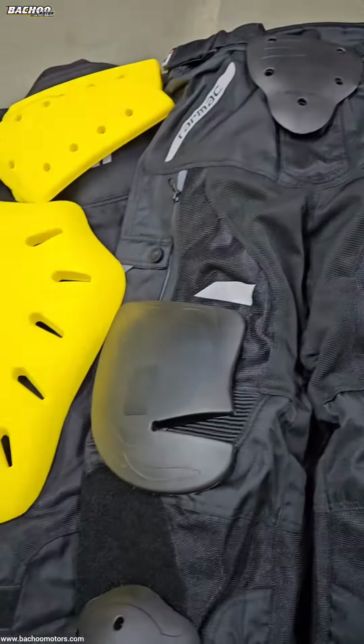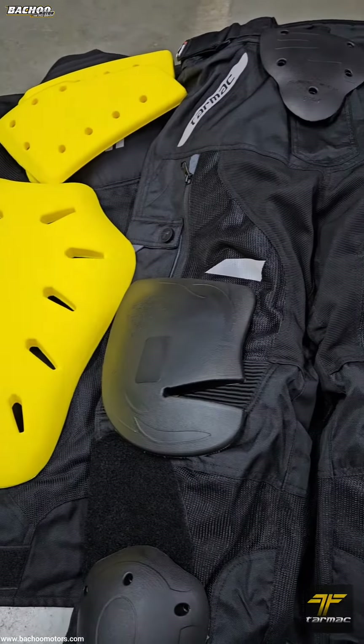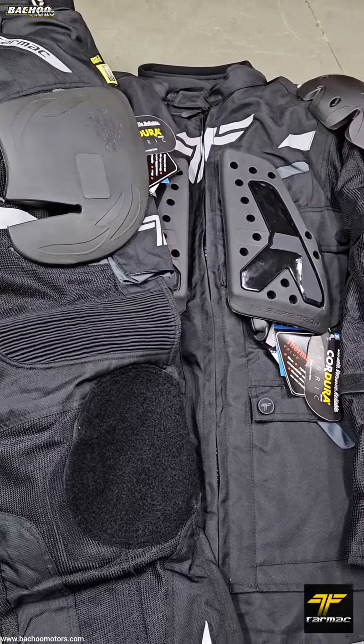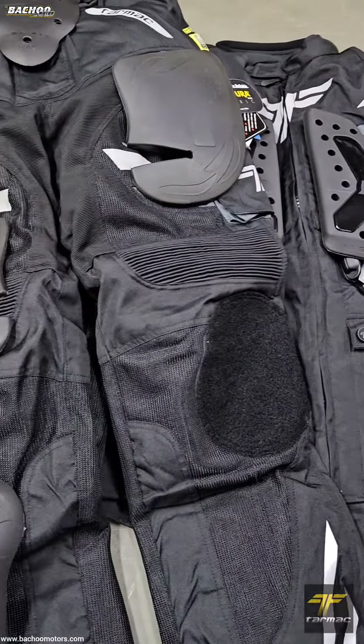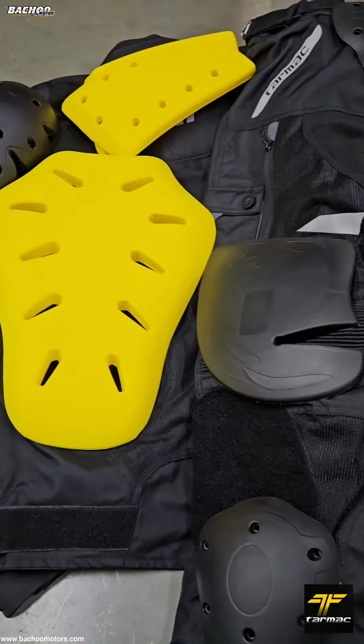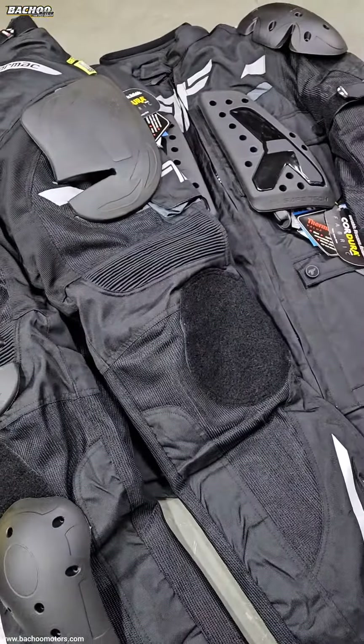All these can be purchased on our website www.pachumotors.com. We offer free shipping Pan India. Please make sure you check the dimensions of the protector you purchase on the website before placing your order, just to make sure it will indeed fit your jacket or pant.